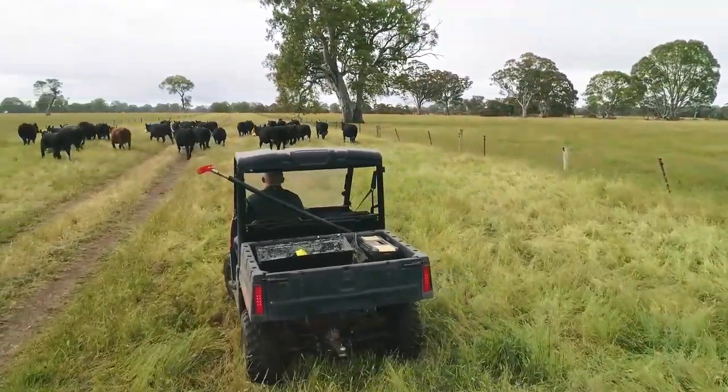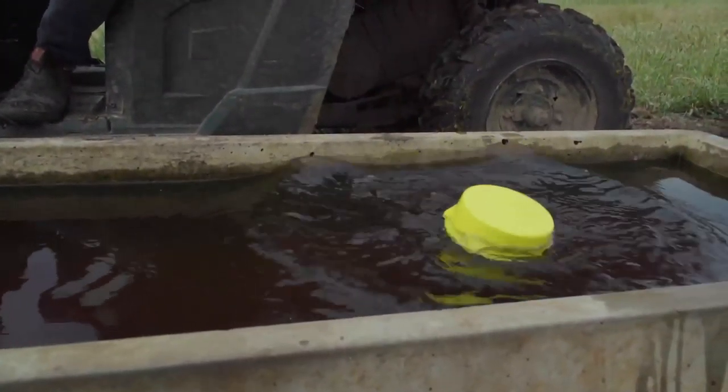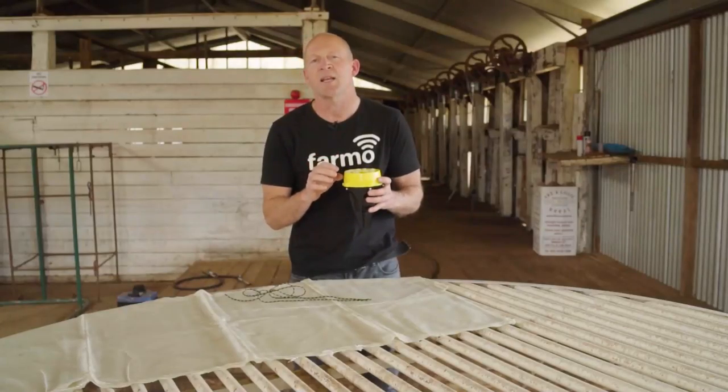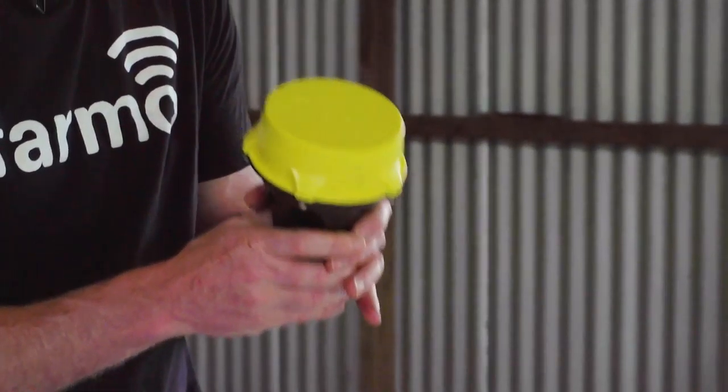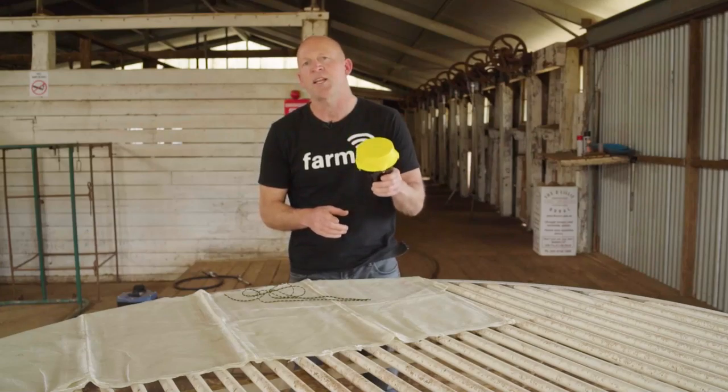It's got a GPS inside so you can pick it up and move it whenever you move the mob, and its location is going to update automatically on the farm map on your PC. It's the Water App by Phamo, designed and made in Australia for Australian conditions.